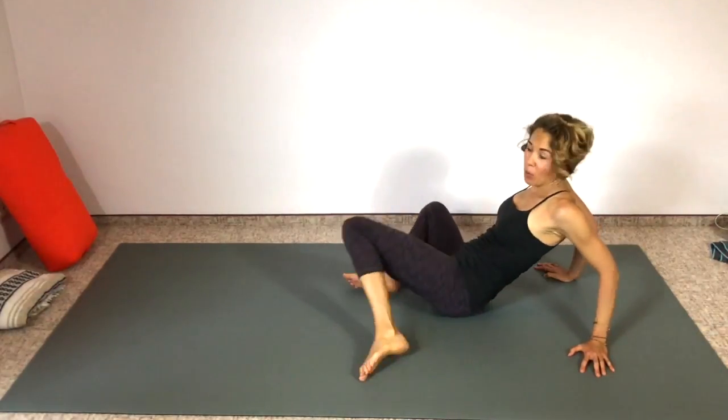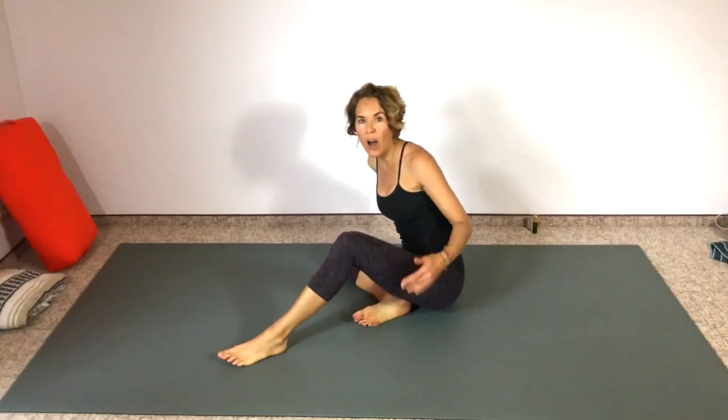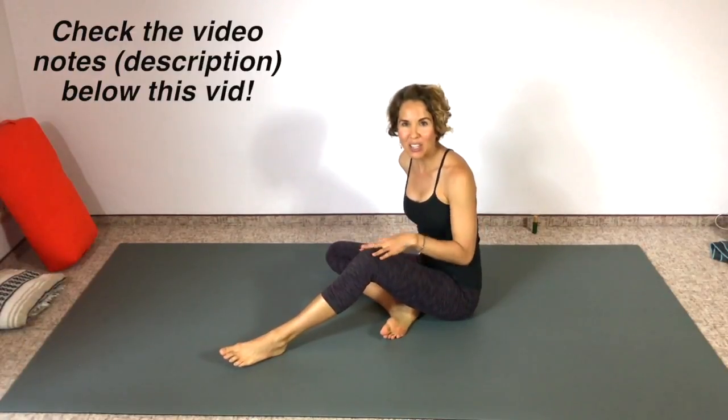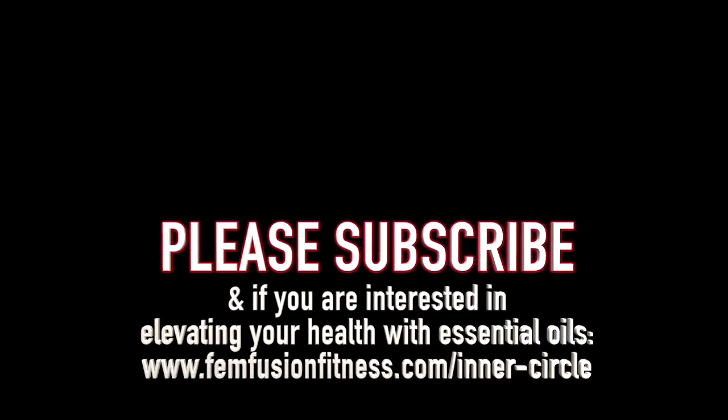I hope you enjoyed that quick ab workout — it really was not just the abs, it was everything, the whole core. A great way to finish off some other exercise session, maybe after a walk, a jog, or any high or low impact cardio. It's just a great way to round out your routine. Thank you for watching — check the video notes for links and information you might find interesting, and don't forget to subscribe to my channel. I have new videos with workouts and information coming out every week. Eat clean, move every day, and you will shine brighter. See you next time, bye!